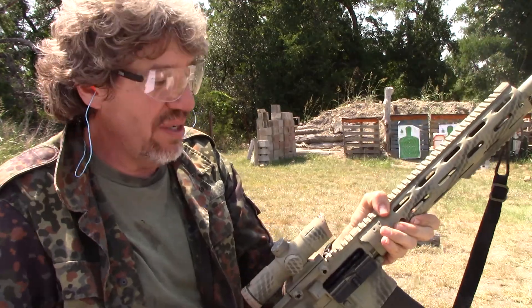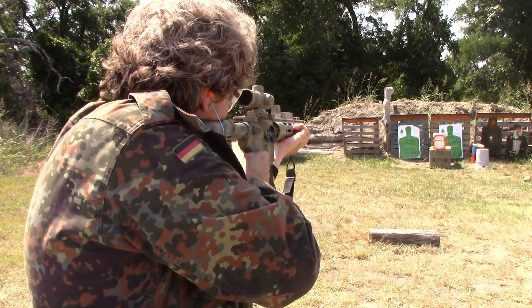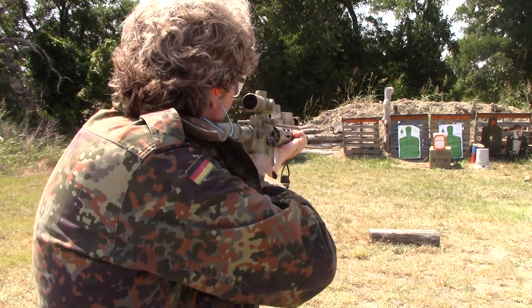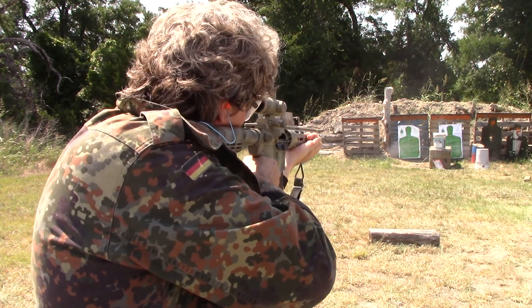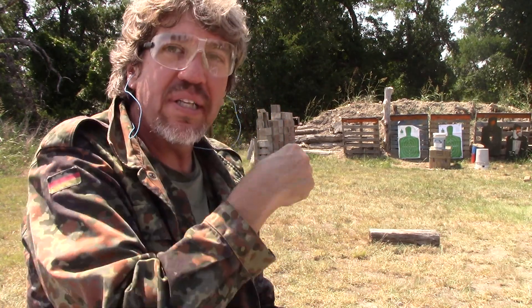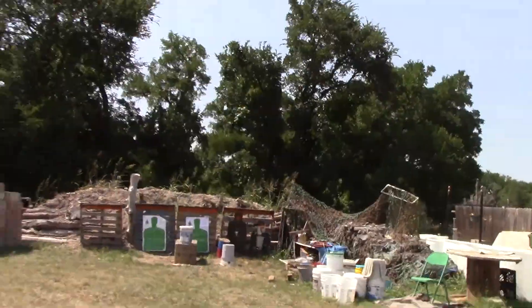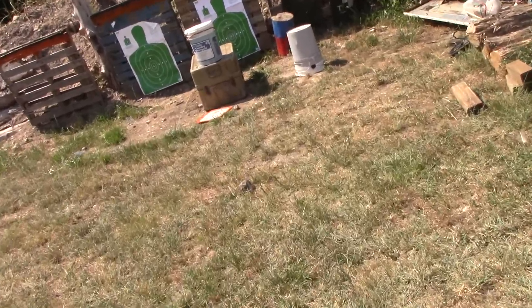I've got Frankenstein here — Radical Firearms upper, Palmetto State Armory lower. Locking in one round. No penetration, y'all. I really can't pause this camera, so let's walk down range just for a second. I've got to put that steel plate back on. So, as you can clearly see, people, that .223 round did not, did not pass through.